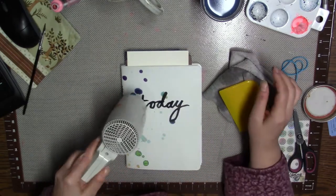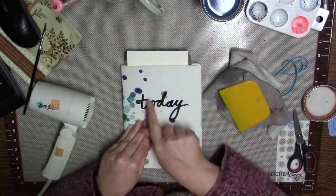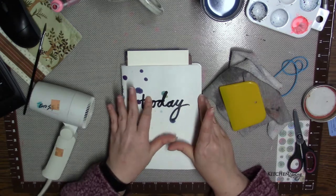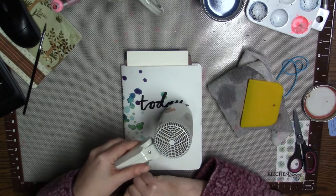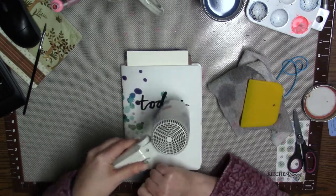I dried it a little bit and I think it turned out really cool. I'm really happy with this. This is really the first way I've altered the cover of this book, so I think it turned out neat. I'm really happy with this book in general.